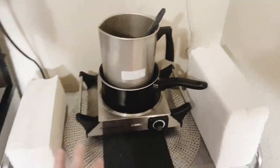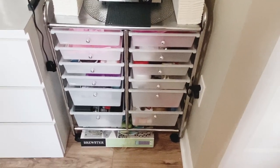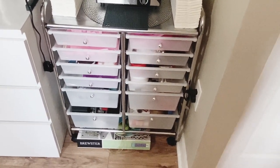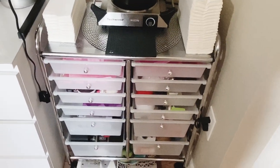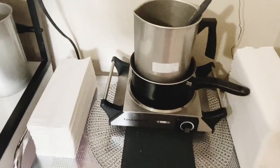Moving on, this is my little double boiler station. This is a cheap cart I also got from Amazon — I keep mostly wax melt molds and more napkins in it.